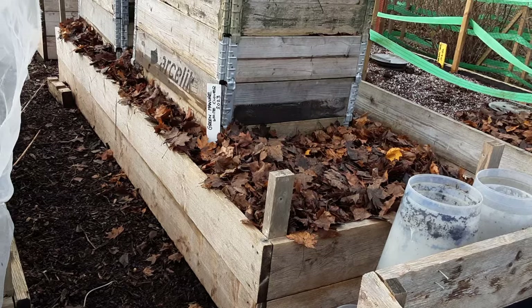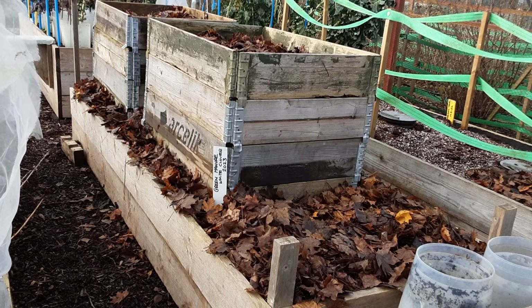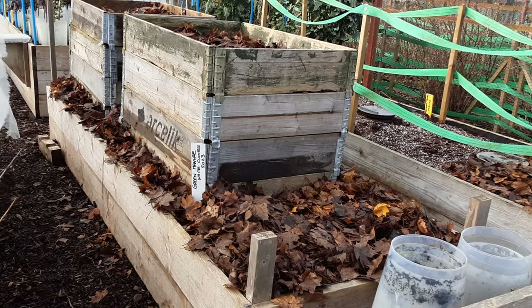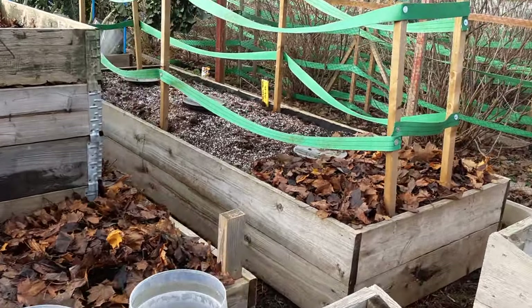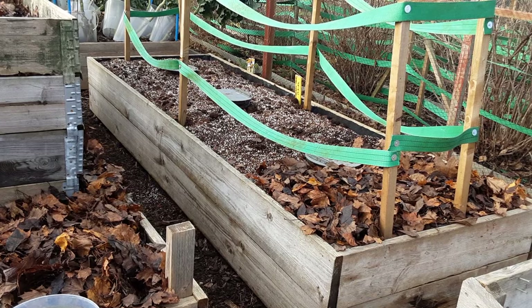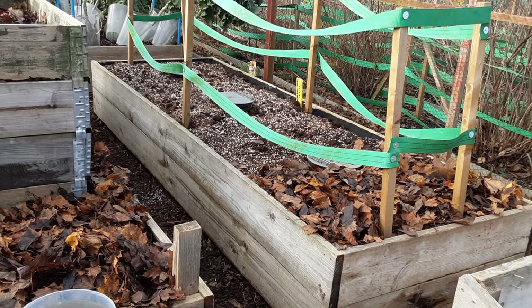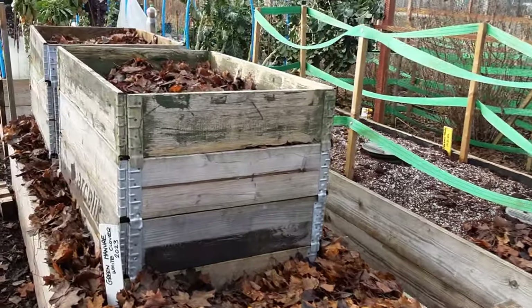This little job was supposed to be just a quick half hour on the allotment before it gets dark, but obviously filming — I've just spent 11 minutes talking to you instead of doing some work. So I'm going to crack on. Happy gardening to you all — until next time, my friends.